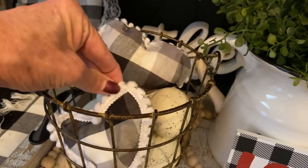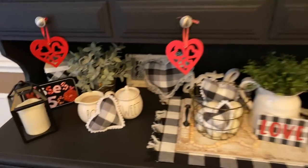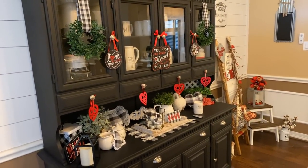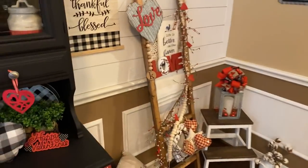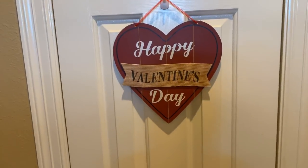I have more hearts back there — puffs with trim — and another sign and a little heart pillow. The whole hutch has a really pretty red and black theme with pops of green. I'm really happy with how it came out. I also have one little sign from Dollar Tree over here. Let's walk into the kitchen now.